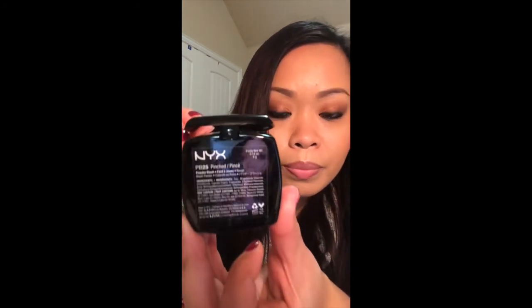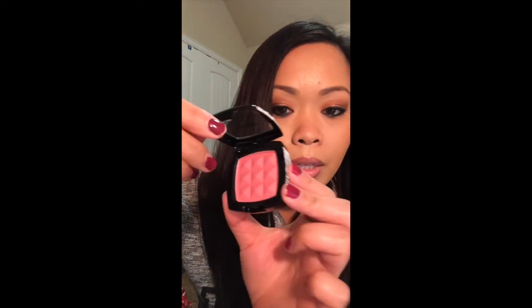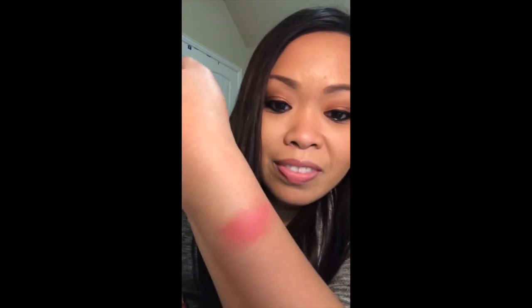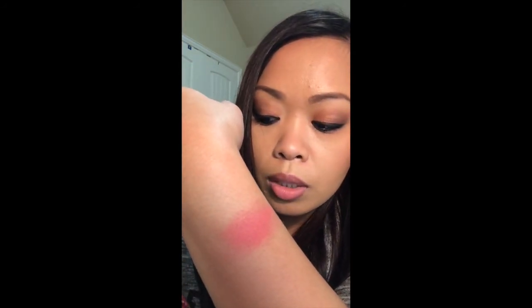The next one is called Pinched. A lot of these look similar but on the face it's really not — they're all different, which is why I got them. There are probably about 27 on the website but I didn't want all 27 because they wouldn't fit in my Z Palette. Here's Pinched.